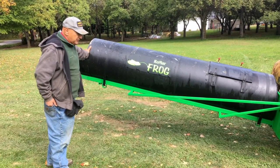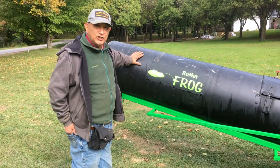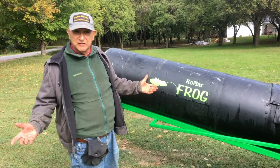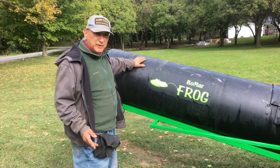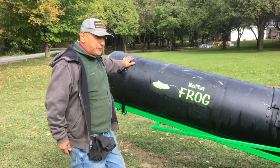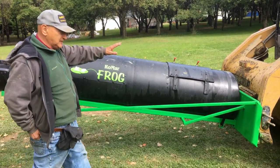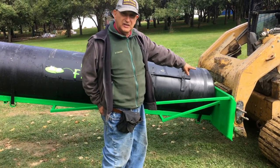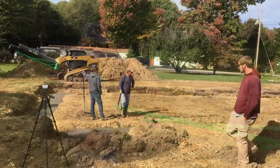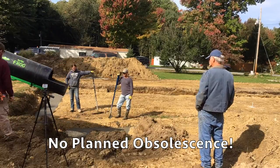The advantage of the way we made it is this is a high-density polyethylene tube using the same principle as corrugated containers. It's a corrugated tube, smooth inside and smooth outside, to give it strength. This weighs approximately 275 pounds complete — that's with the skid steer plate, which is a heavy-duty skid steer plate, the metal frame, and the tube. I would say this tube will be around until the next ice age.